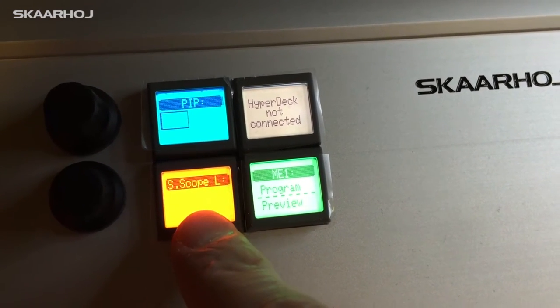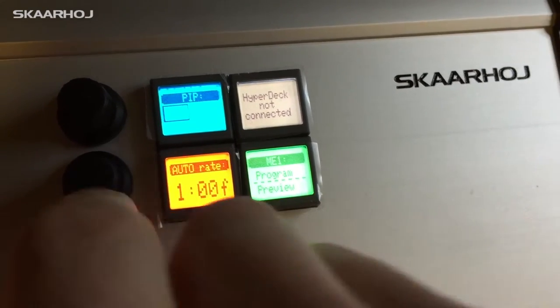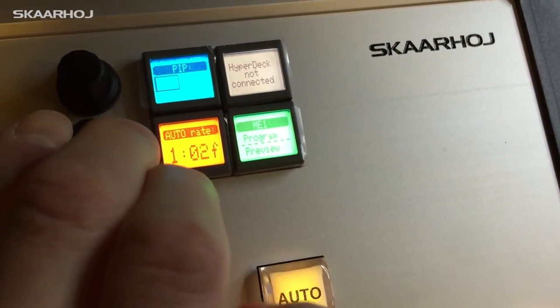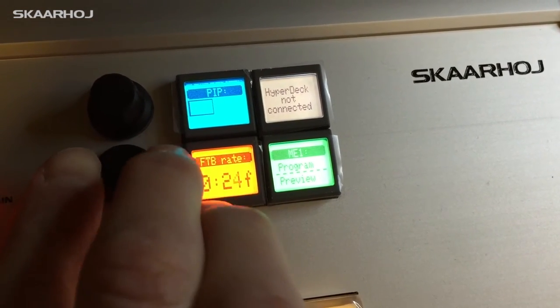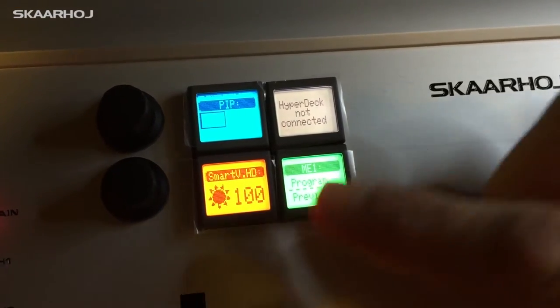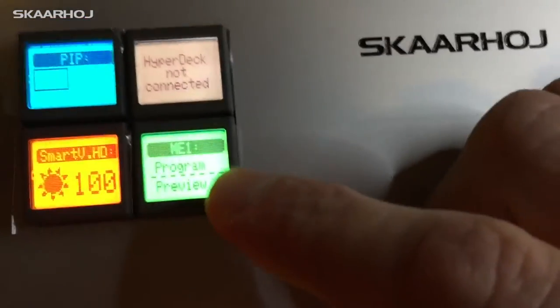Smart Scope again I cannot control because it's not on the network. But then I have auto rate here so I can change my auto transition rate. I also have fade to black rate which I can change. Then we go to the first menu — in this button we have the 1ME.